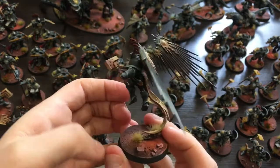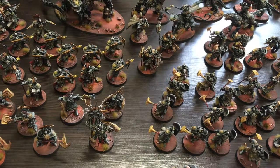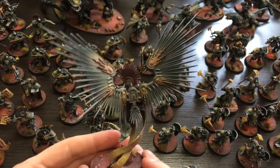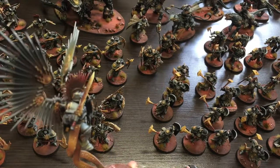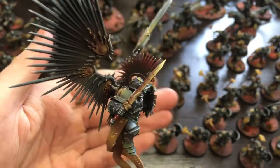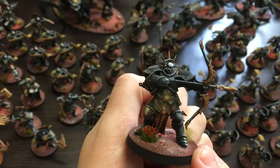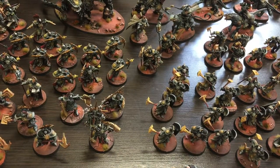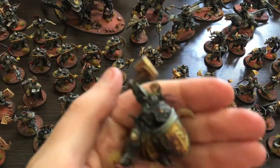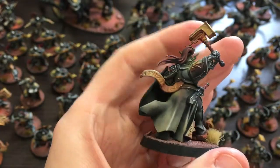If you want to see pictures of all the models, there is a link in the description where you can find the full gallery of all the units and individual models. I'm really proud of the result and my team, so hopefully we'll have much more of this kind of work in the future. Hopefully this was a cool video to watch — if you liked it, let me know and I will share more of our projects in the future. Take care and see you in the next video, cheers!